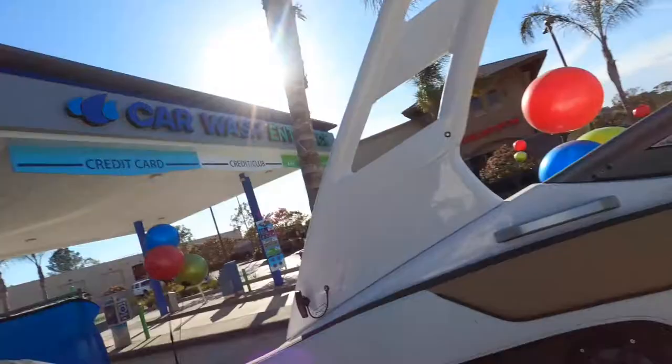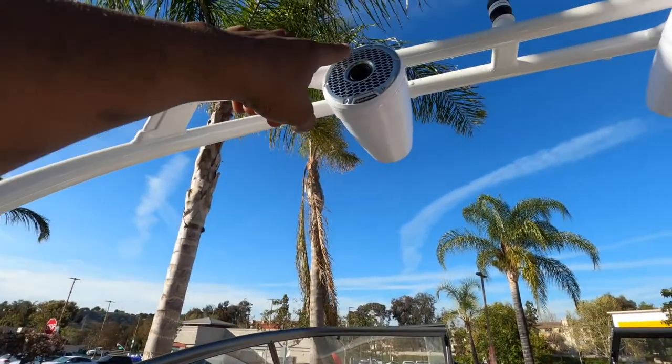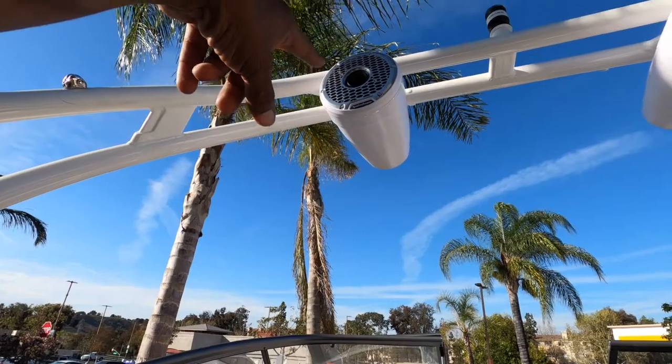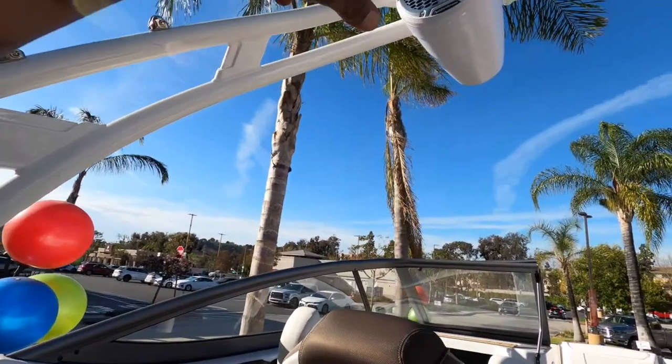For the tower speakers, we're going to use the fader from the radio to fade between the tower and the other speakers. If you want to turn them down, you just fade it instead of using a separate knob. That way we don't have any failures on a knob, and if there is a failure it won't be complicated to troubleshoot.